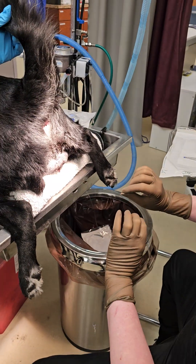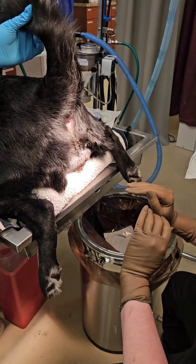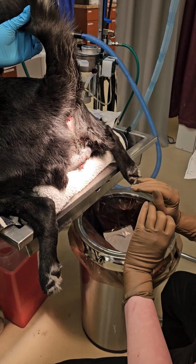So this area has already been prepped and shaved. I also put in some sterile lidocaine jelly.